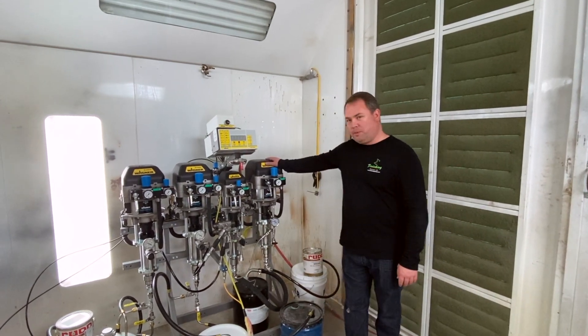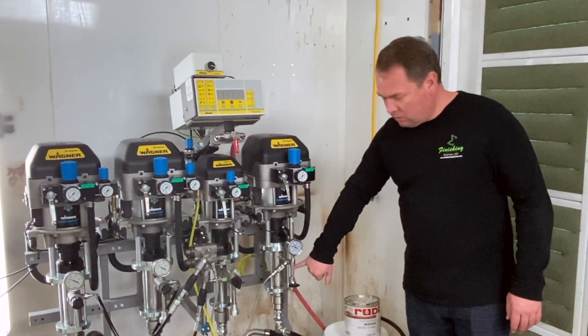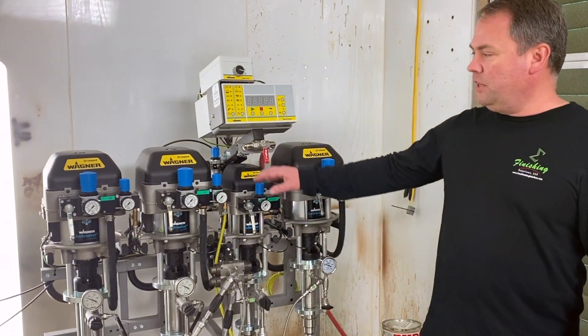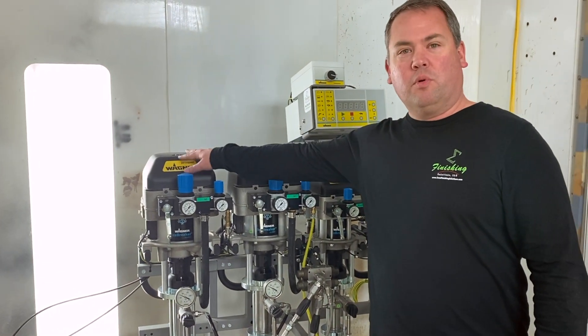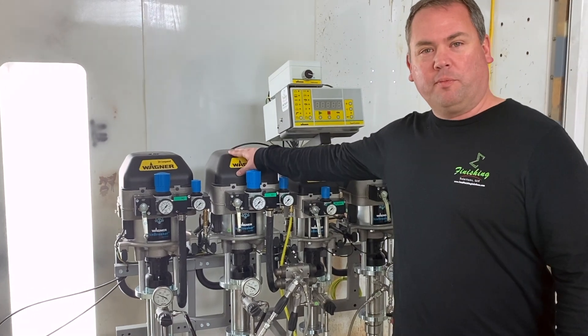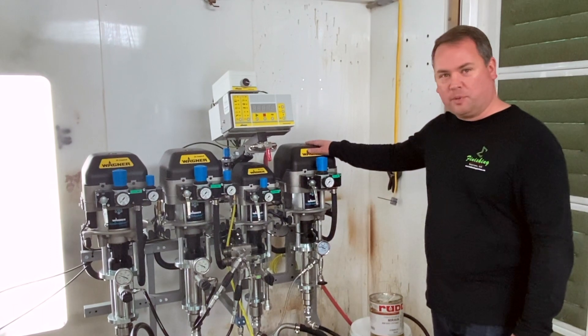This catalyst pump is made out of 316 stainless and has special valving to withstand the very low pH of the acid. This particular customer has also purchased the additional A component pump, so we're able to do multiple bases. In this case we have one pump for clear, one pump for pigmented coatings. This is our solvent flush pump, and this is our catalyst pump.